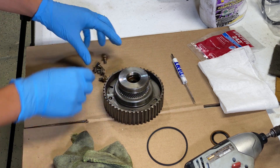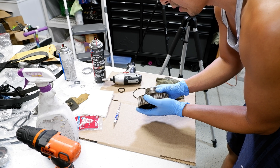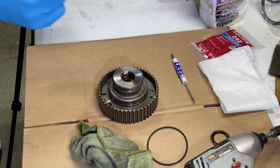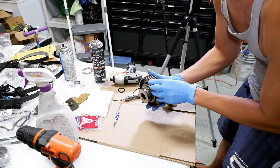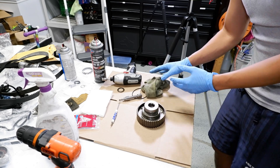Now that I've unbolted everything, I put my bolts off to the side. If it doesn't come off right away, take something and tap it because it's been in here for 18 years. You could set it on two blocks of wood and get something that fits right in the center and tap it out.